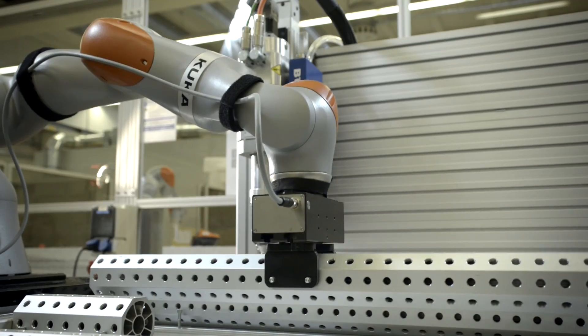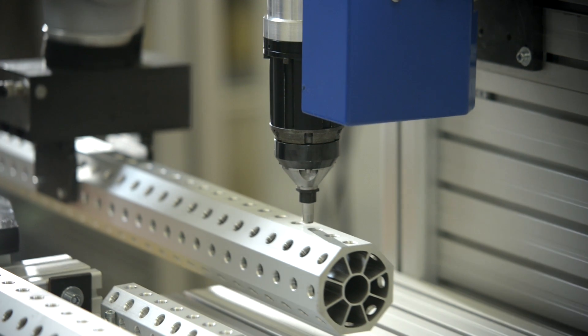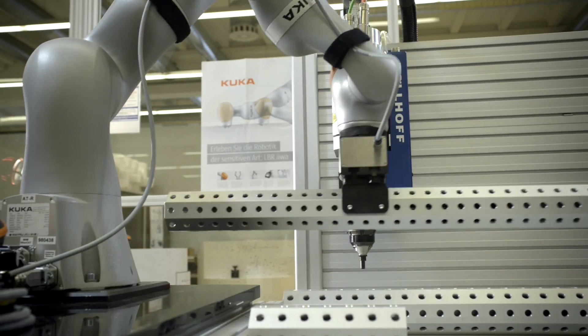This demonstrates how a non-expert will soon be able to use a robot system based on automatic program generation and compliant robot skills.